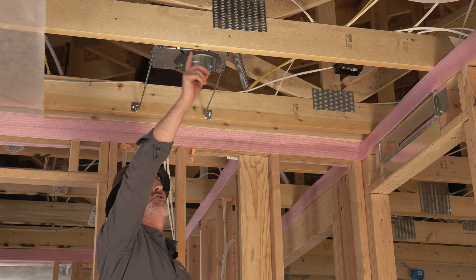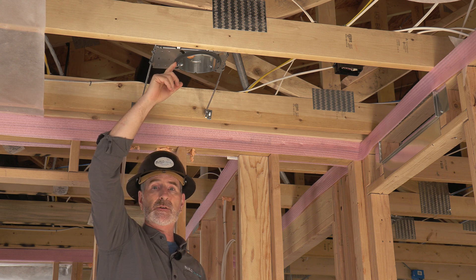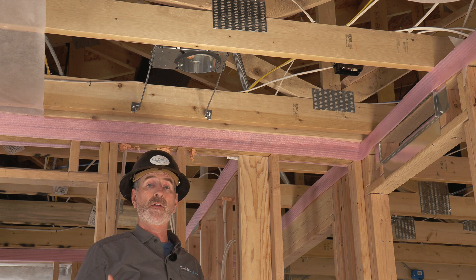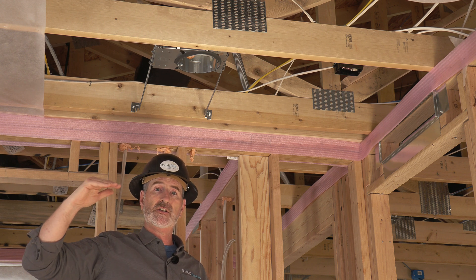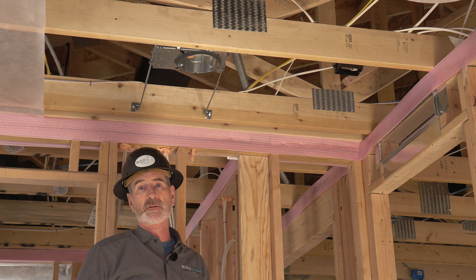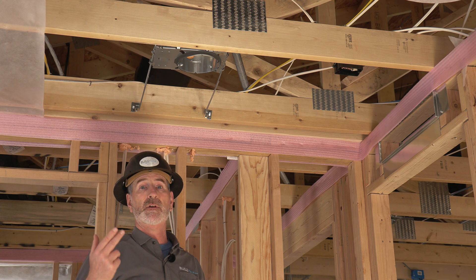This juncture or connection between the can and the drywall needs to be sealed. In this case the gasket is doing that. But what about the case where you have fan housing or other types of electrical boxes or other things installed in that plane between the conditioned space and the ventilated attic? Those things need to be air sealed to the surface that they're penetrating as well, and that's a requirement of the code. So we have fan housing, duct boots, and electrical boxes.